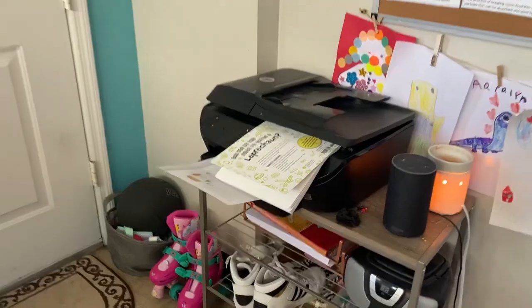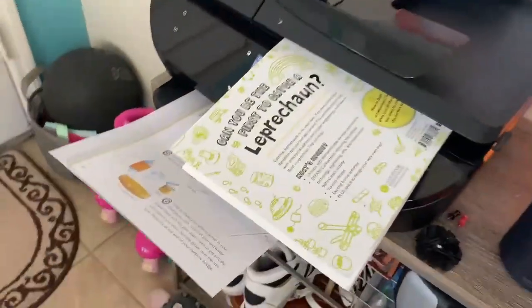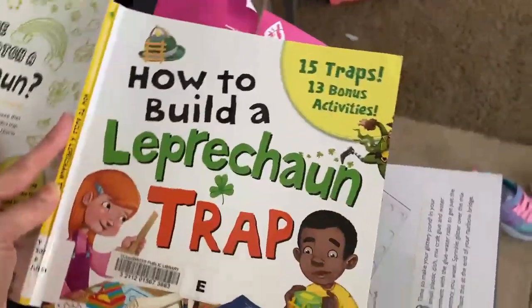Because I have four different kids building traps, I had to photocopy at least three of those traps so that they could each have their own instructions to follow.